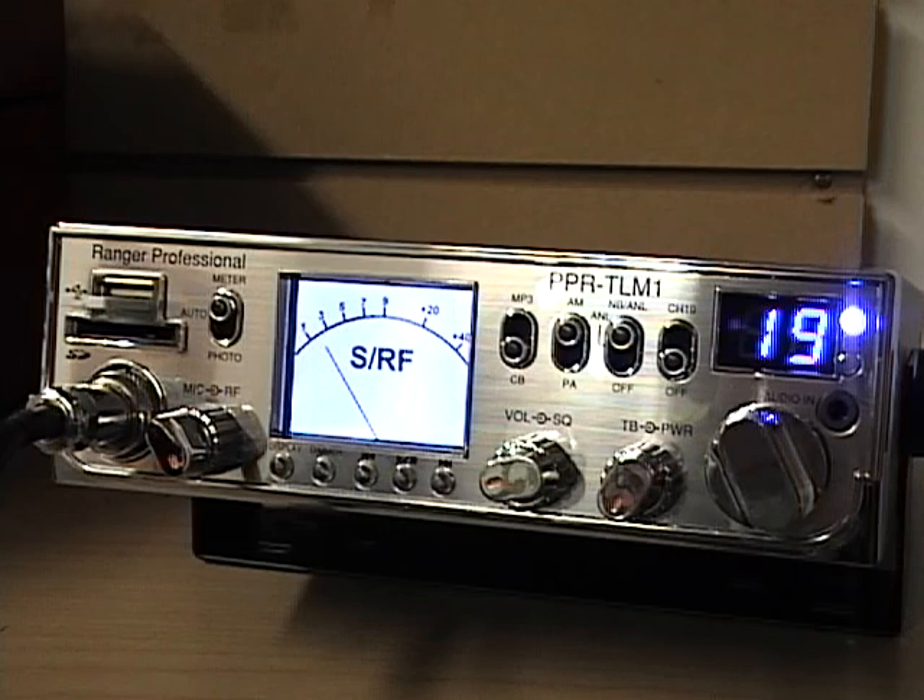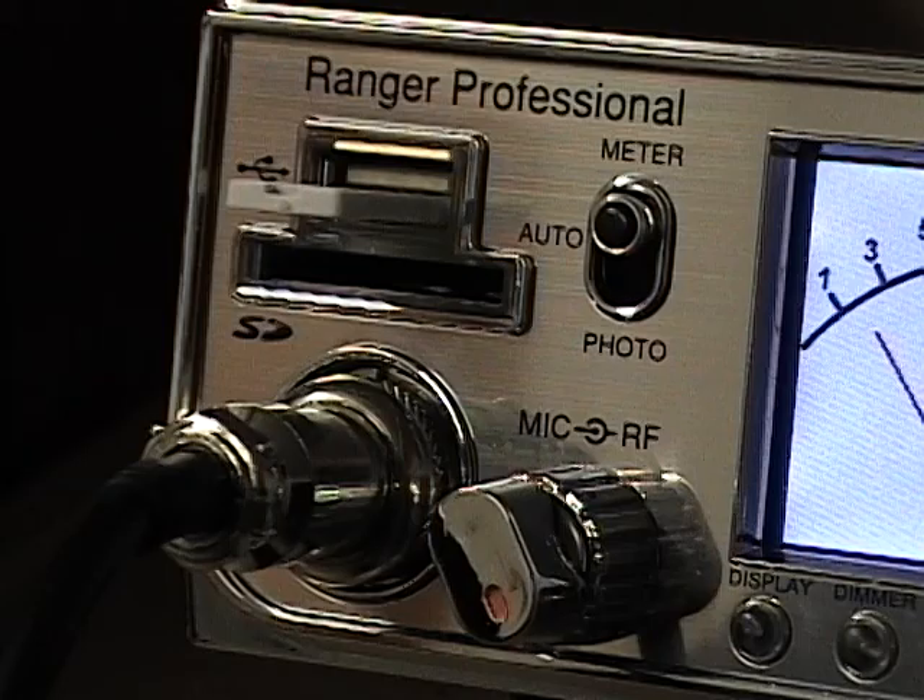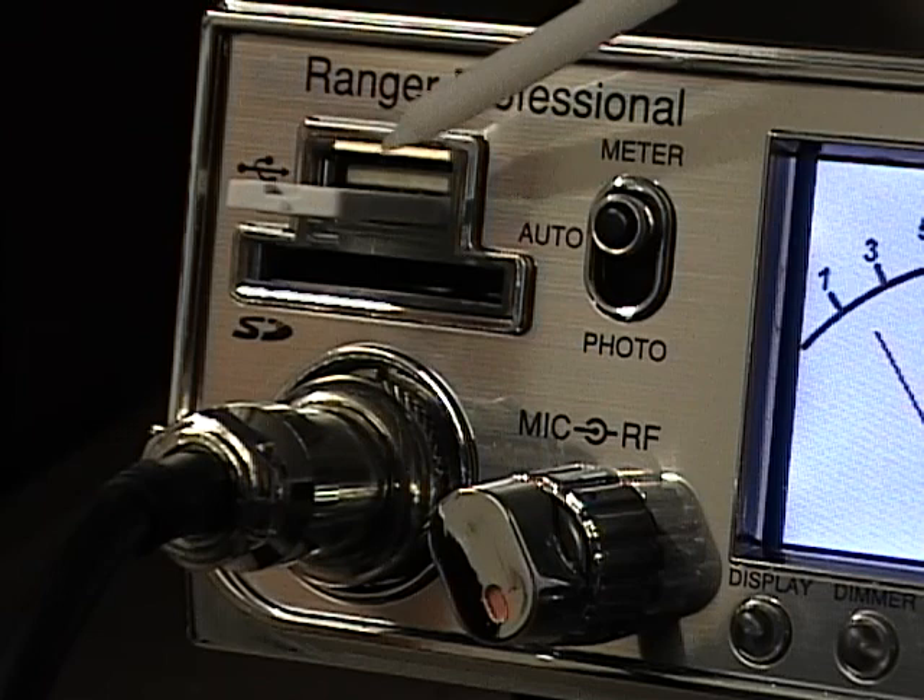Hi, this is CBRadioMagazine.com, and today we're going to look at the Ranger Professional PPR TLM-1 radio. This is a new radio from Ranger USA. Immediately you'll be able to tell this radio is different in the fact that it does use a TFT display for your meter in the middle of the radio. This is a digital display, and let's zoom in — I'll go through the features on this radio and then we'll talk about the unique features of this particular radio.